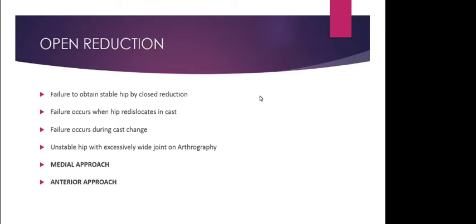Ortolani's positive hips — completely dislocated, reducible hips with a clunk — should be placed in a Pavlic harness as soon as possible. When the child is in the harness, repeat ultrasound every two weeks. You can either reduce the hip first and then fix the harness, or put the harness on an unreduced hip and allow it to reduce dynamically, since the Pavlic harness is a dynamic flexion abduction orthosis.